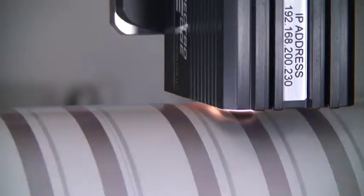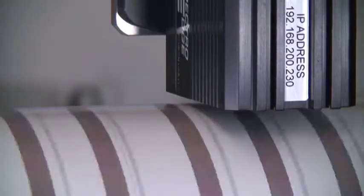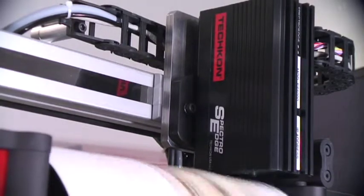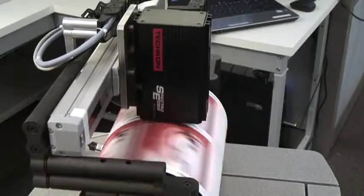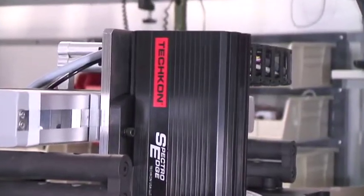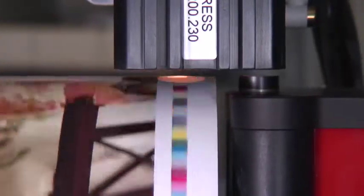SpectroEdge is an inline spectrophotometer that provides leading-edge digital or flexographic presses the ability to measure and maintain accurate color at production speeds of up to 1,000 feet per minute. By enabling highly accurate color measurements, real-time reporting, and rapid on-the-fly automated ink adjustments, SpectroEdge will dramatically impact the digital and flexographic print marketplace by significantly reducing setup time, increasing press-run efficiencies, and delivering previously unattainable levels of color quality.